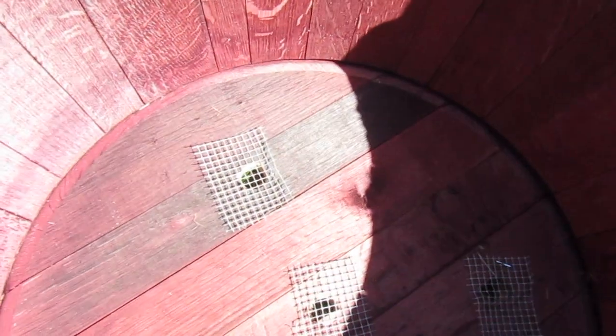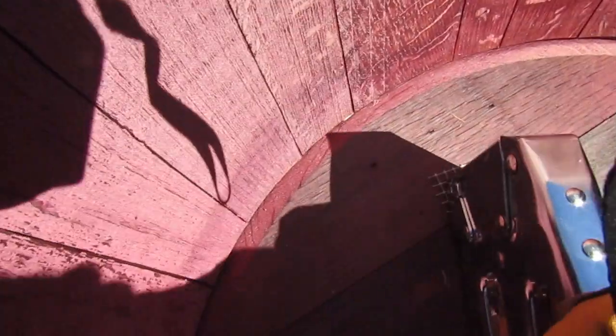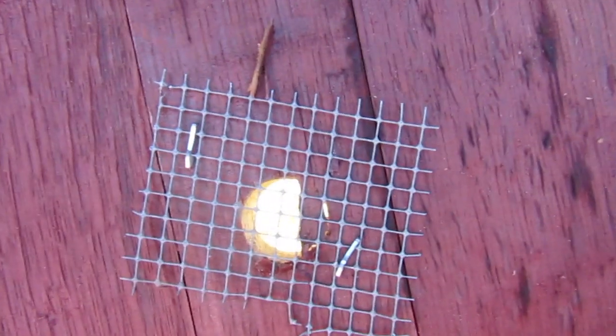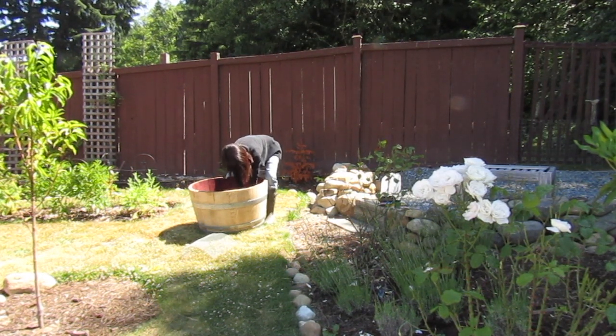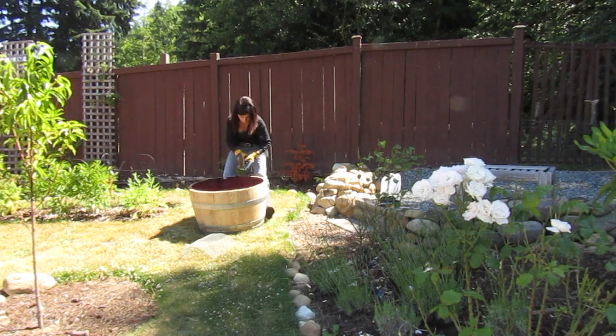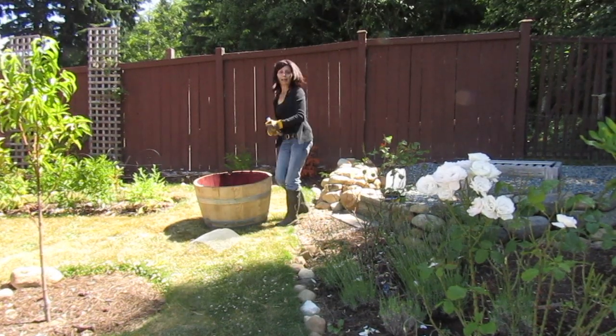So each one has its own little mesh on there. Just staple those down — one more, one more. Make sure they're all covered. And if you have to tap them down, go ahead and tap them down.